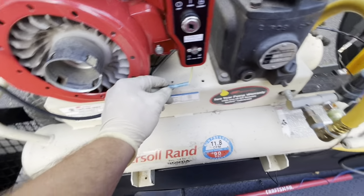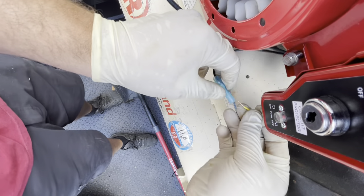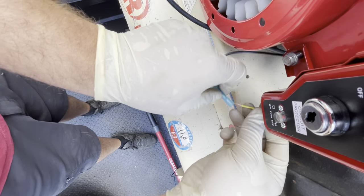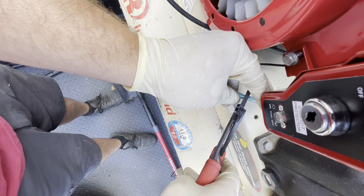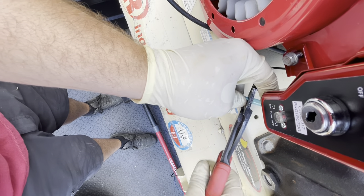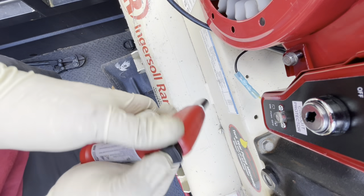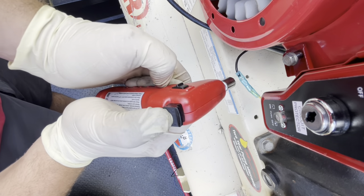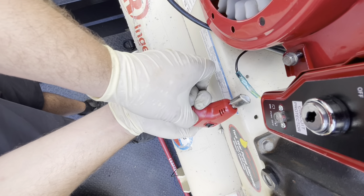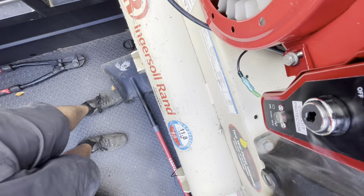You only want to use this style butt connector because it has a heat shrink on there. Put the wire in there, crimp it, then use a crack head torch. If you want, I'll make a video on how to make a proper wire connection. Some people will say this is not proper, but I do plenty of wiring — I can wire an entire car — and they're fine.